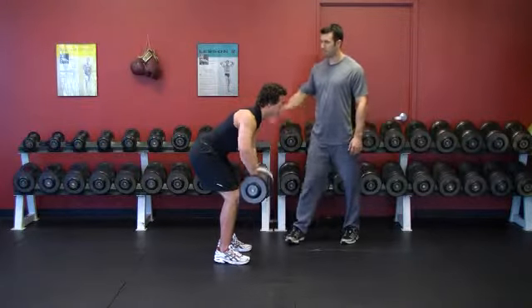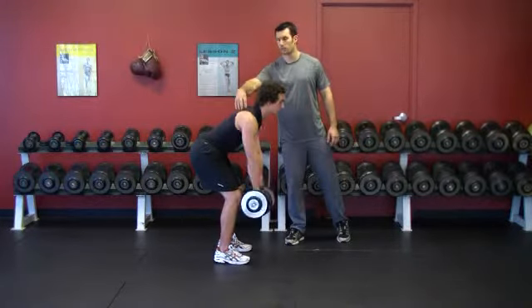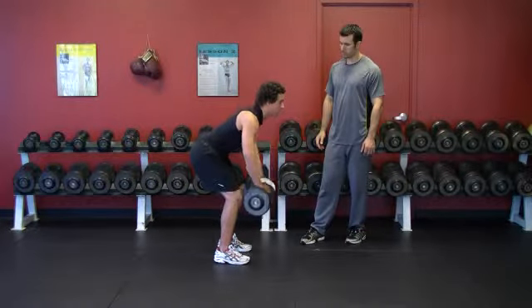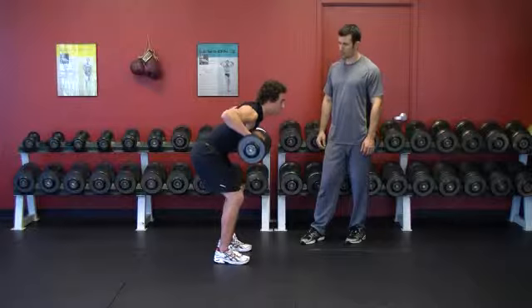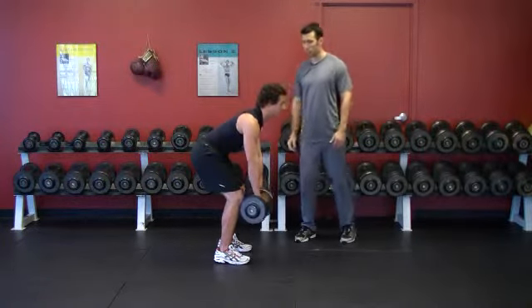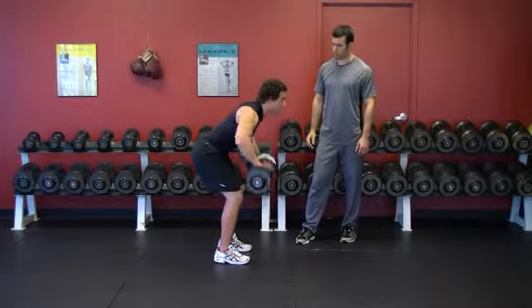As he rows up, his shoulder blades move first — they contract first — then his elbows come up. He brings the weights up to his armpits and back down. Notice how when he comes up with the weights, he's not coming up with his body as well. His back is doing all the work.